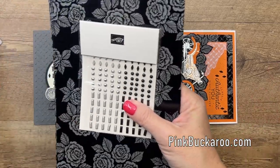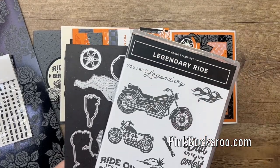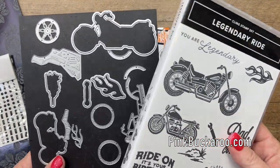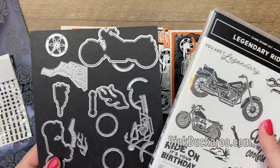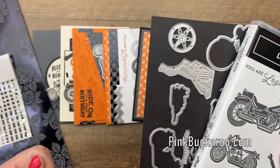Now, this class to go has several options. The first option is for those of you that need the bundle. If you don't have the bundle, you will need it. I will have other things cut for you, like circles, labels, any of that, but you will need the stamps and the dies. I don't do any stamping, and I won't do any die cutting that involves these dies, so you'll need the bundle. That's option number one.